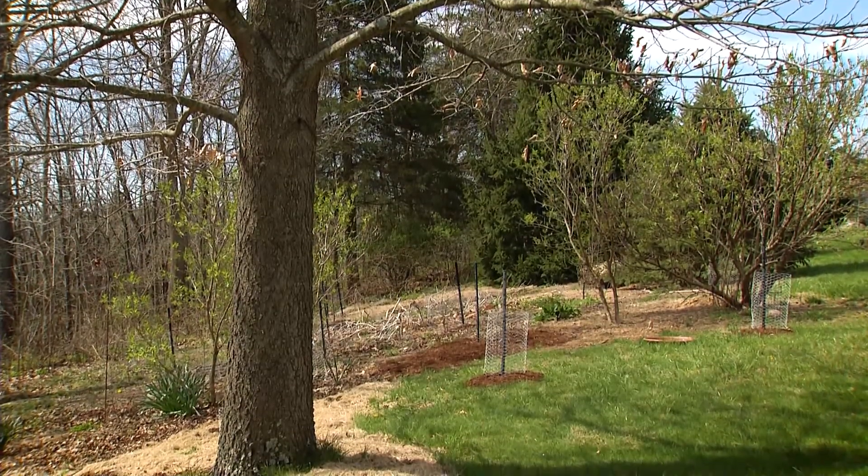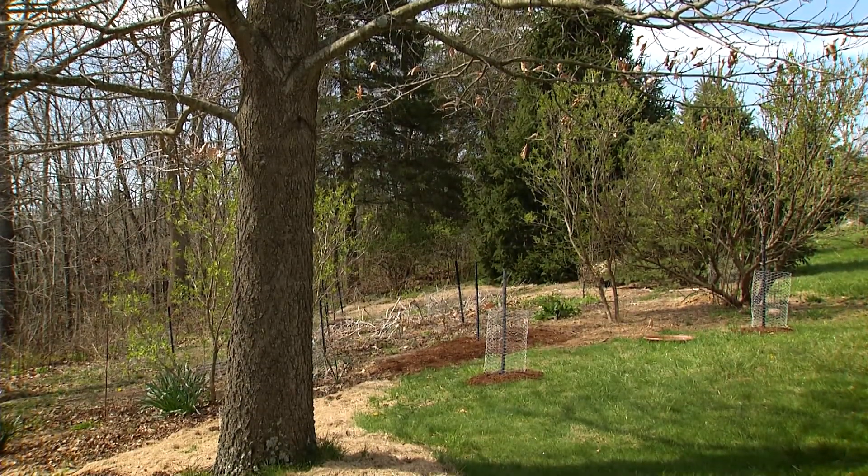Here on my property, erosion is not a problem, so I felt comfortable going ahead and adding some new plants to this area of my yard.